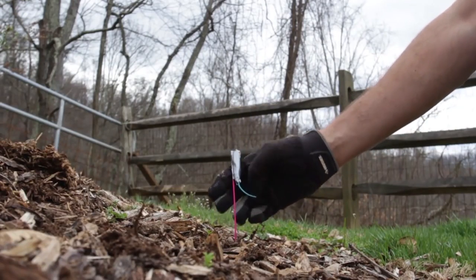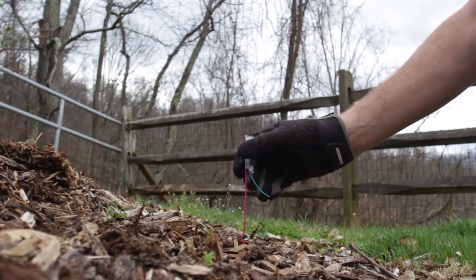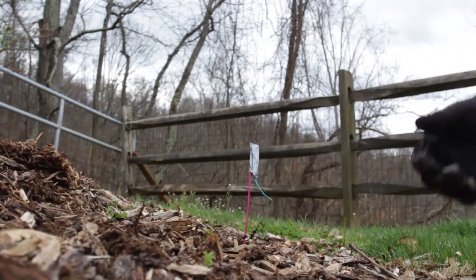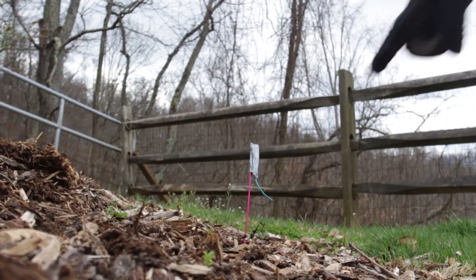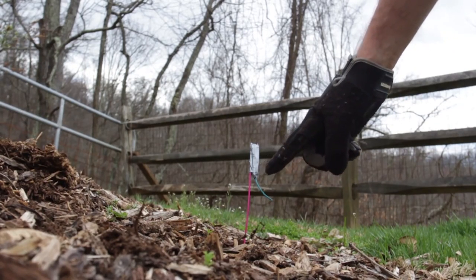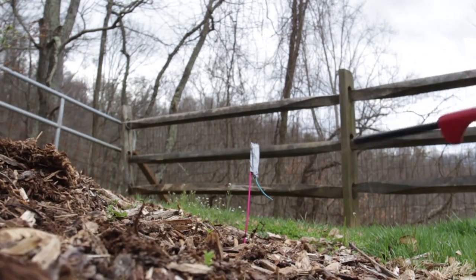Now I'm going to test it out. I'm going to stick it into the ground and light it up. I'm not sticking it too deep so it can fly up, and I'm putting it at an angle so it will fly away. There's plenty of fuse so I have time to walk away. Alright, let's do this!